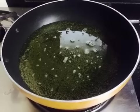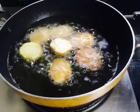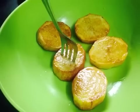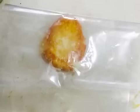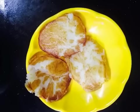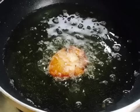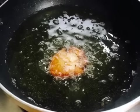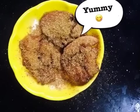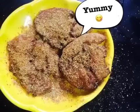We add the aloo into the pan — not fully, only 50 to 60% cooked — then remove them. We place them on a plate and press them slightly with the hand to flatten. Then we fry them again, remove them, and toss with the masala. The tuk aloo potato fry is ready!